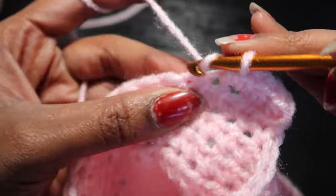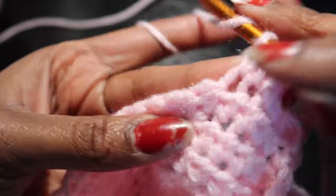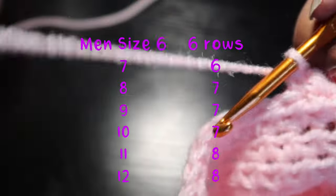We'll be going back and forth working on the heel, chaining one at the end of each row for however many rows you need for your shoe size.